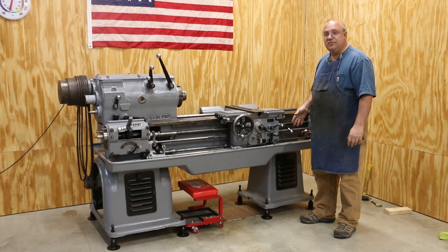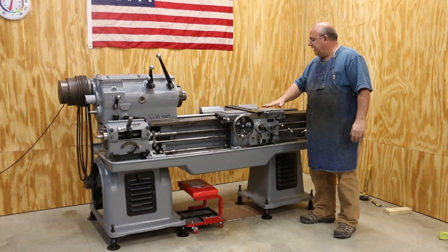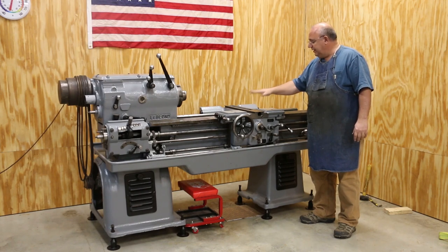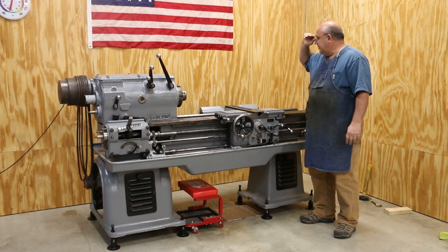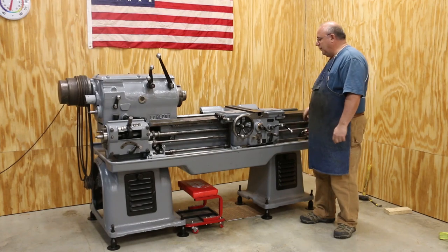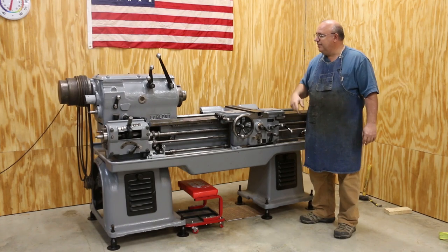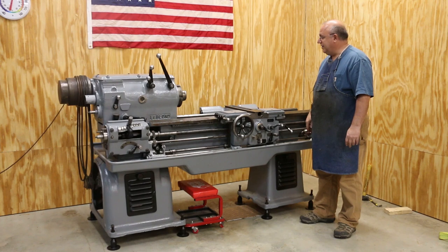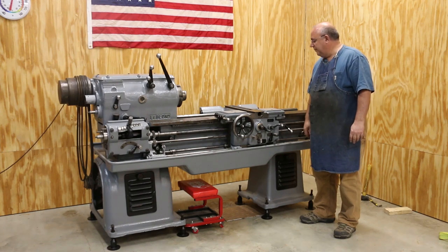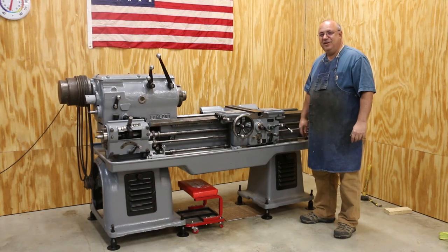We're at a good stopping point. Next time we're going to start putting the cross slide and the compound on here, getting all that set back up. We also have to get the taper attachment back on. Once that's done, all we really have left is the tailstock, some gears and covers on the other end, get some belts on, do the electrical, and I think we'll be ready to fire this puppy up. Making progress — hope to have it running soon. Thanks for watching, and we'll catch you next time.